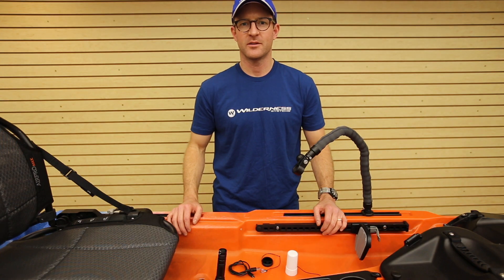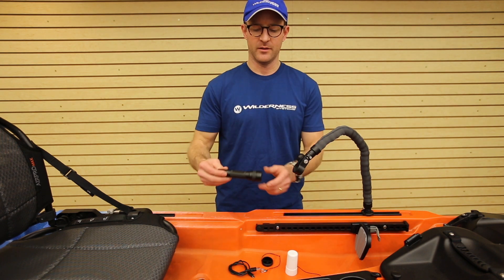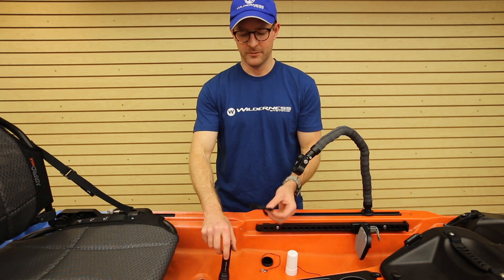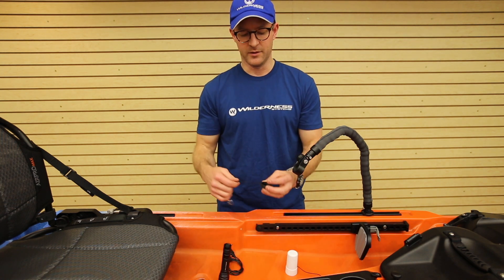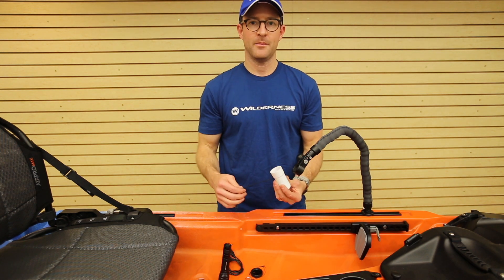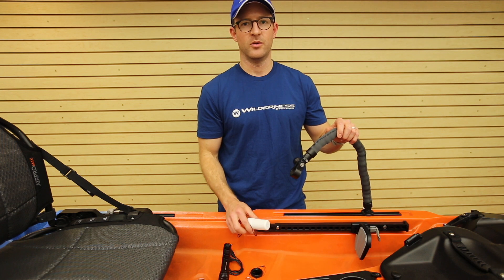When you purchase your Flexarm light, it comes with a 1000 lumen flashlight with rechargeable battery, a power charging cord, the green navigation light, the lantern cap, and the two-foot flexible arm.